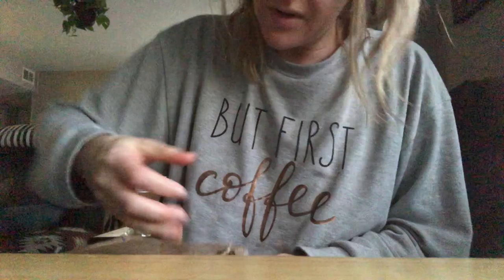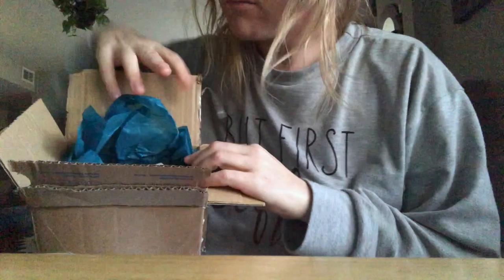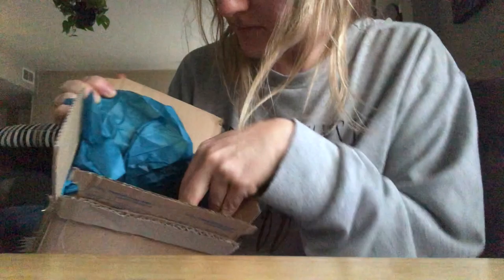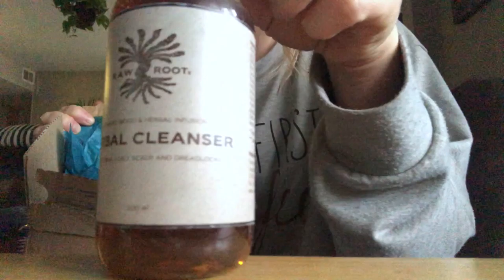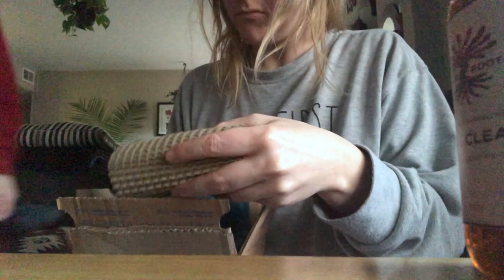Unboxing today from my Wonderlox parcel! I'm going to show you how to make a new one!